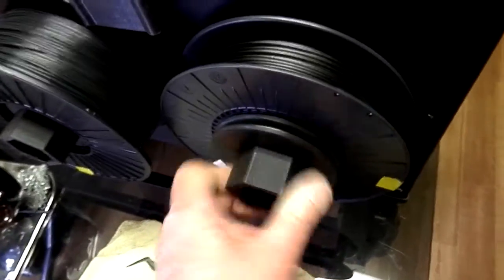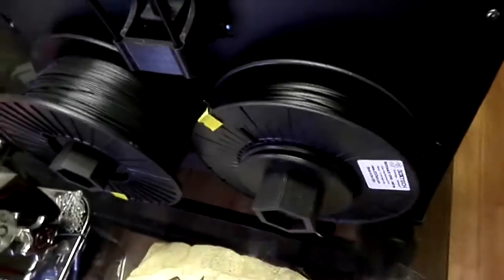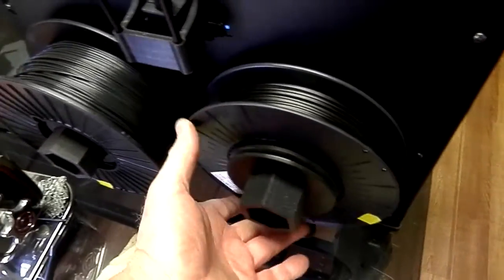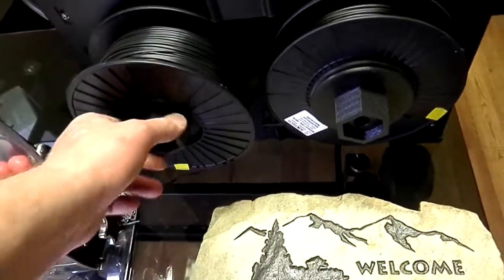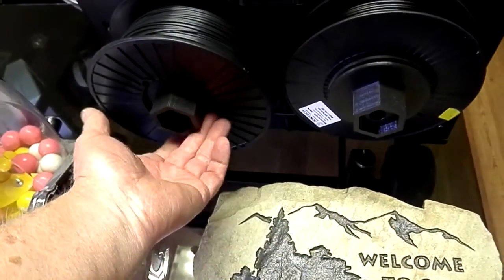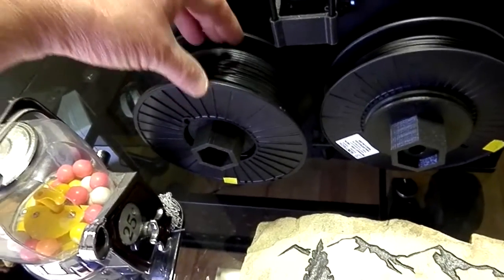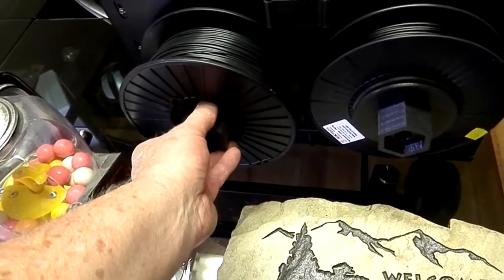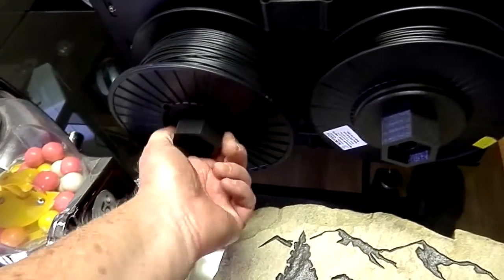Tighten it up to whatever tension you might want — pretty close right in here — so it won't unravel but it's still free enough to pull. There are two different sizes that I've made: one is for these larger spools and one is for the smaller spools. This one also has an inset because the plastic pipe coming out of the printer is just too short, so I have to utilize the inset built into these wider spools so that I have enough threads to fasten to.